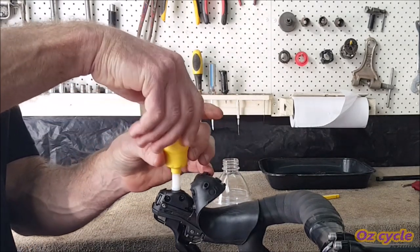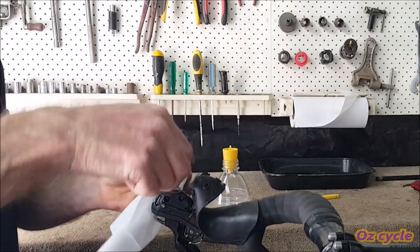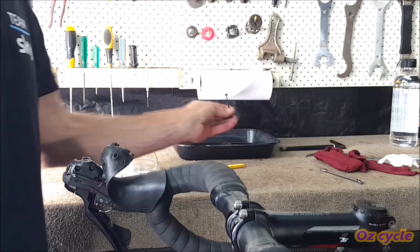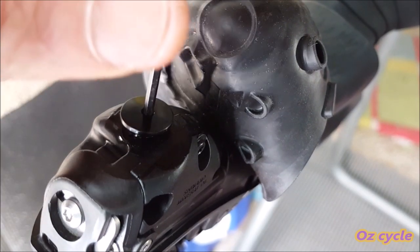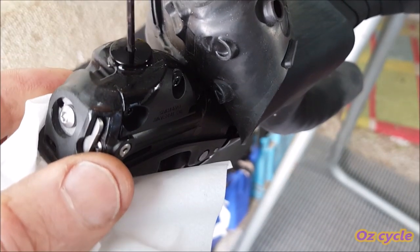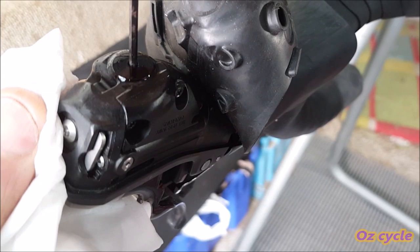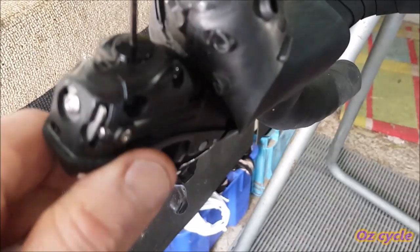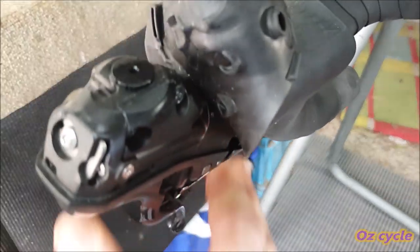Now unscrew the funnel and sit it in the container, then unscrew the adapter and wrap it in a tissue. You'll notice the fluid level will be right up the top — that's okay. Grab your bleed screw and screw it back into place. As you do the screw up, some fluid will spill out, so dab it off with the tissue as you go. Don't over-tighten the screw — it's only a small 2mm Allen head, so 1 to 2Nm would be firm enough. Wipe off any excess fluid and fold the lever hood back into place.